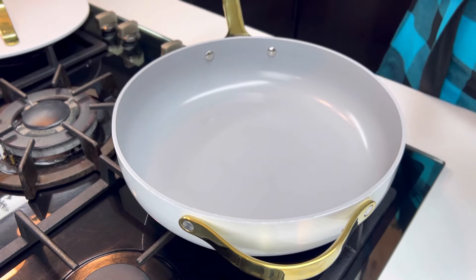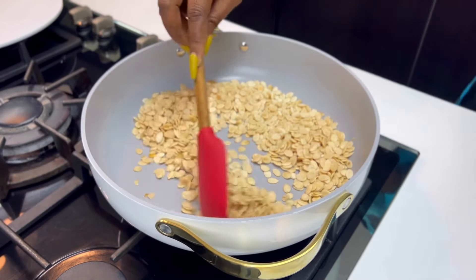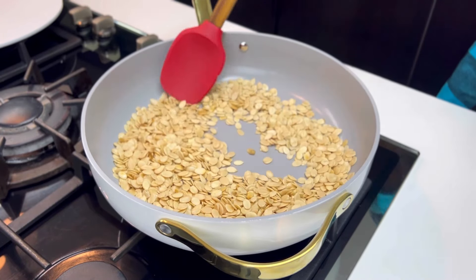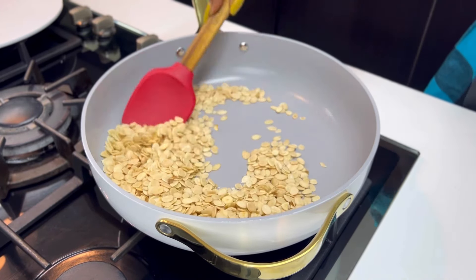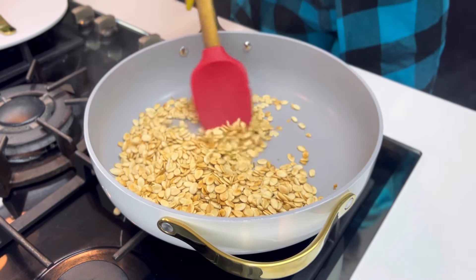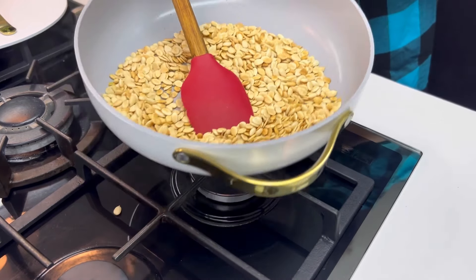Let's start by drying out the eggusi seeds. Transfer the eggusi seeds into a dry pan and just keep moving them around until they turn brown in color. I'm going to put the full measurements in the description box so you don't miss out on anything. Do this for about 5 to 10 minutes until you see the eggusi starts to change color, just like this. I think mine is fine — I'm going to set this aside and proceed to blend the mixture.